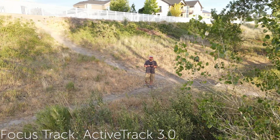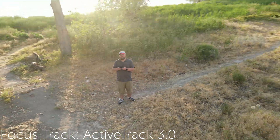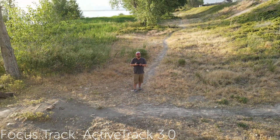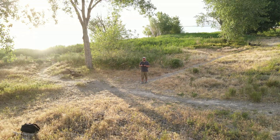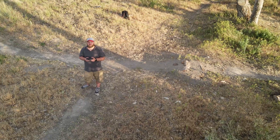The next big feature I've had a really good time playing with is the Focus Track feature. It essentially takes your Active Track, Spotlight, and Point of Interest and combines them into a single feature, allowing you to select something on the screen. The drone will then automatically lock onto that subject and do what it can to keep it in frame, while still allowing manual control. This lets you focus more on the shot and flight path you want, rather than worrying about keeping the drone centered on the subject.